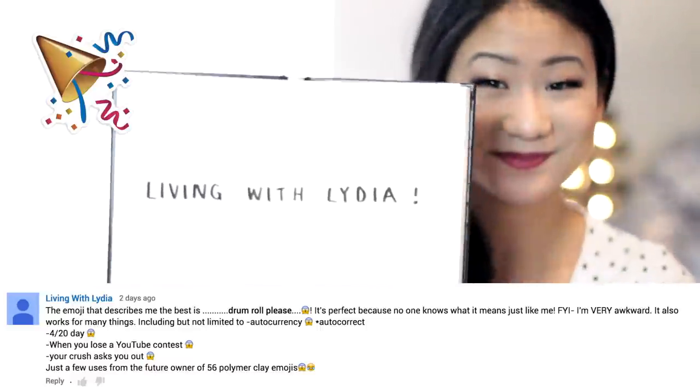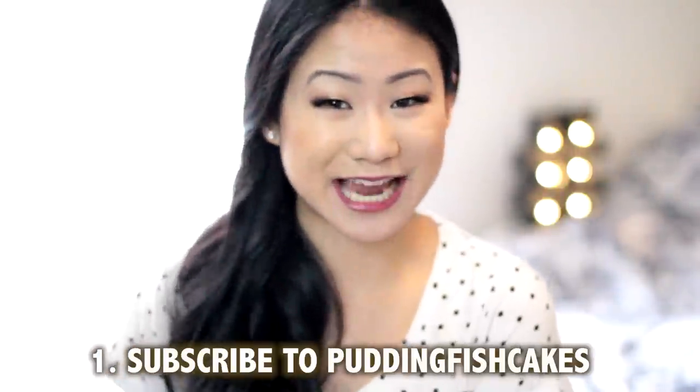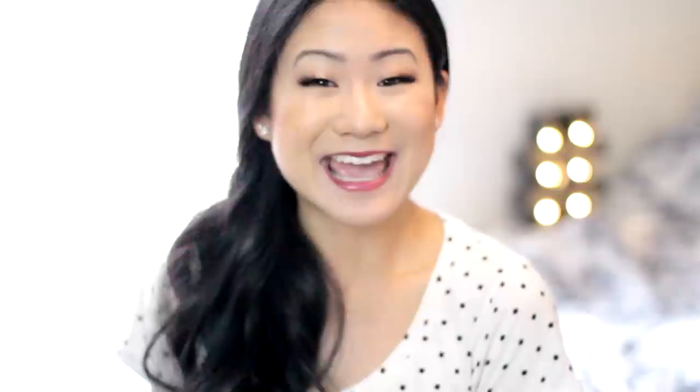I had an amazing time reading your comments — you guys are so hilarious and thoughtful, and I could not be more grateful to have such amazing viewers. Of course only one of you can win, so the winner is... If you are this person, please email me with your shipping address. If you didn't win the emojis, don't fret! I decided to do another giveaway — one of you will be winning these 5 pizza magnets we made today. To enter: subscribe to this channel, give this video a thumbs up, and comment your favorite type of pizza. That's it!